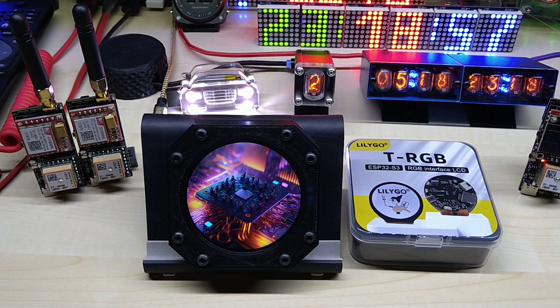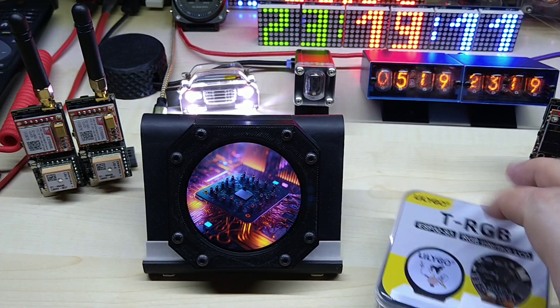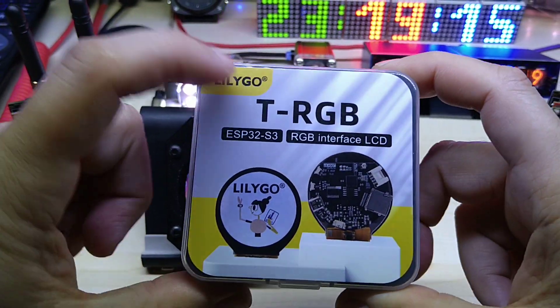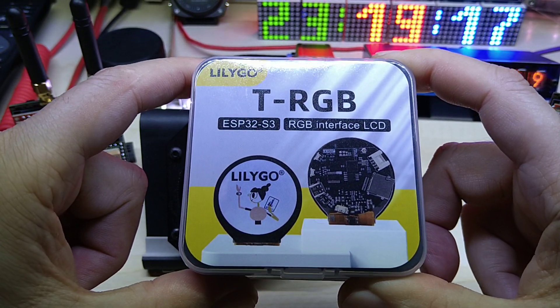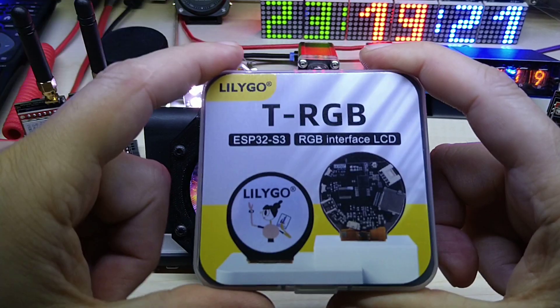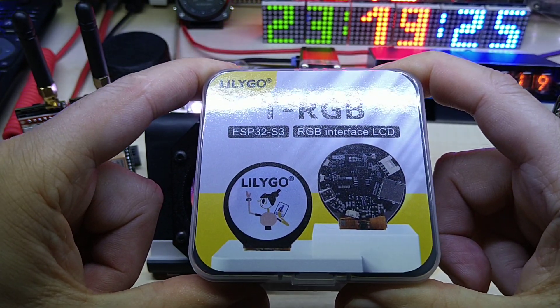Hello YouTube, I hope everybody's doing fine. Today I want to show you a finished product I bought — this Lilygo TRGB display. It is a round display with 480 by 480 pixels and a capacitive touchscreen.